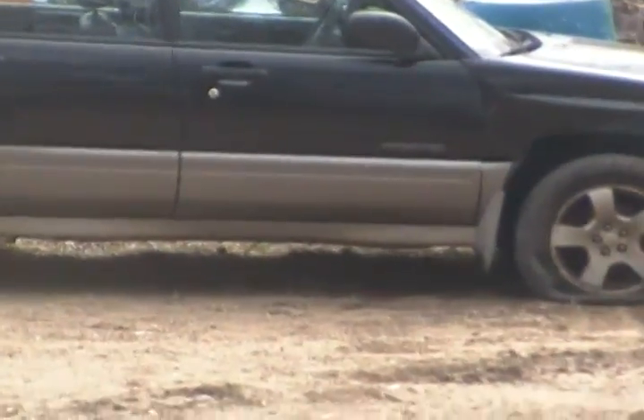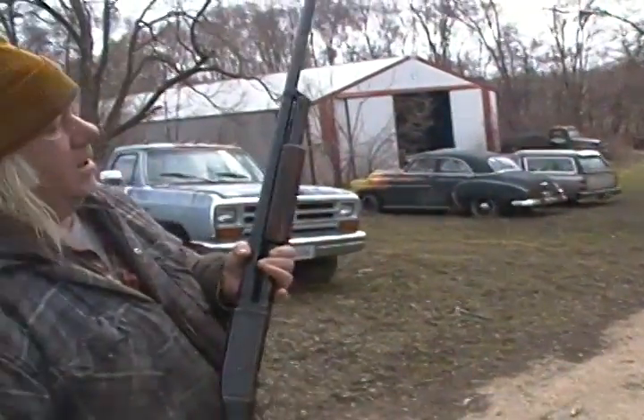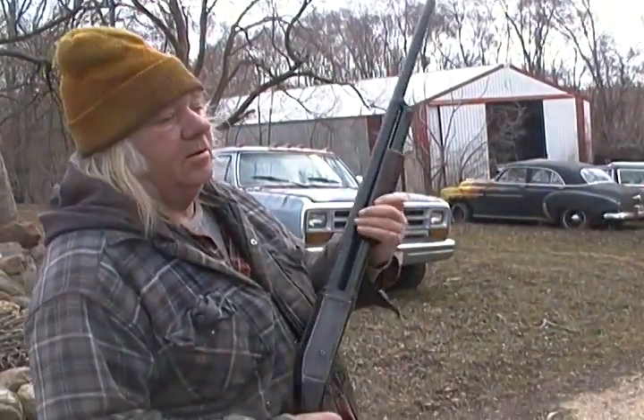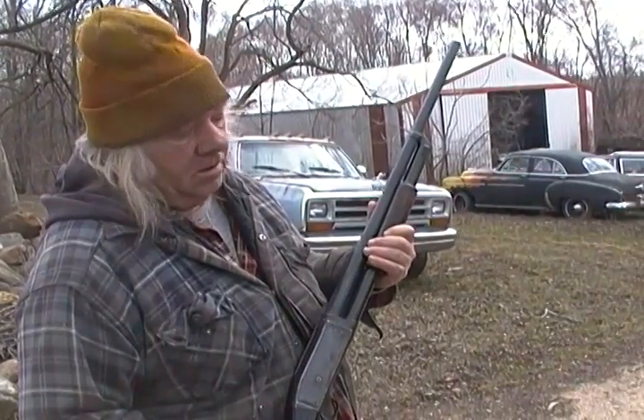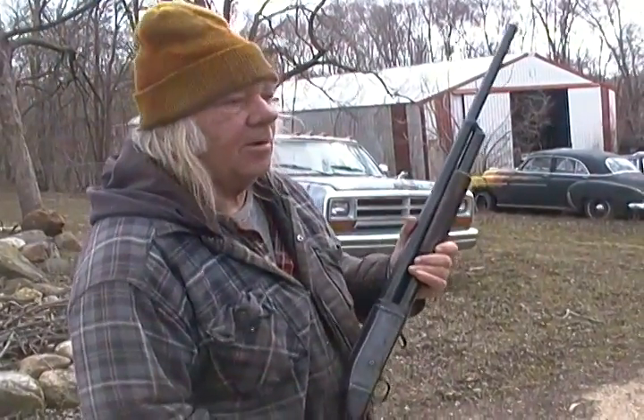We're going to take a shot here with the old Remington Model 10. This is going to be a triple-O buckshot, 3-inch hull, and there's going to be 12 triple-Os in there. That's 12 .36 caliber balls.